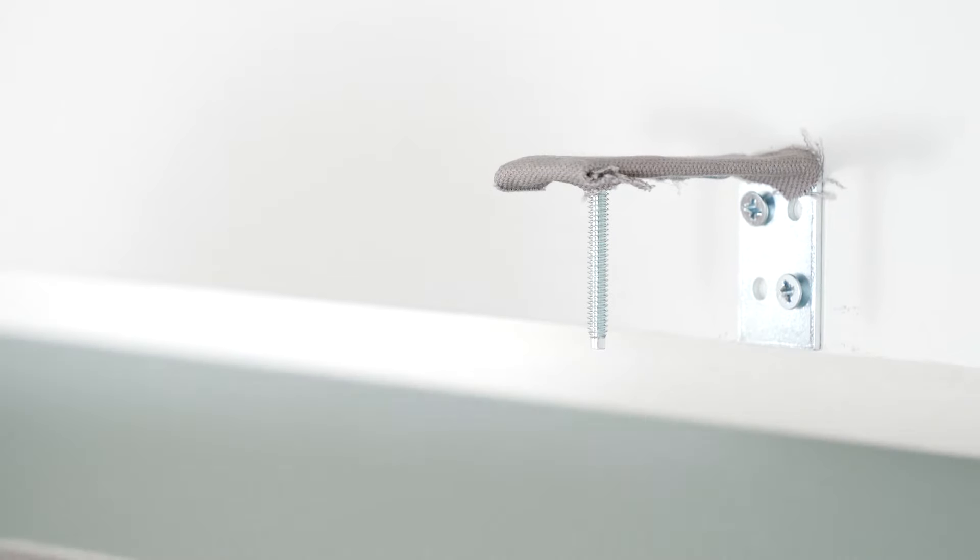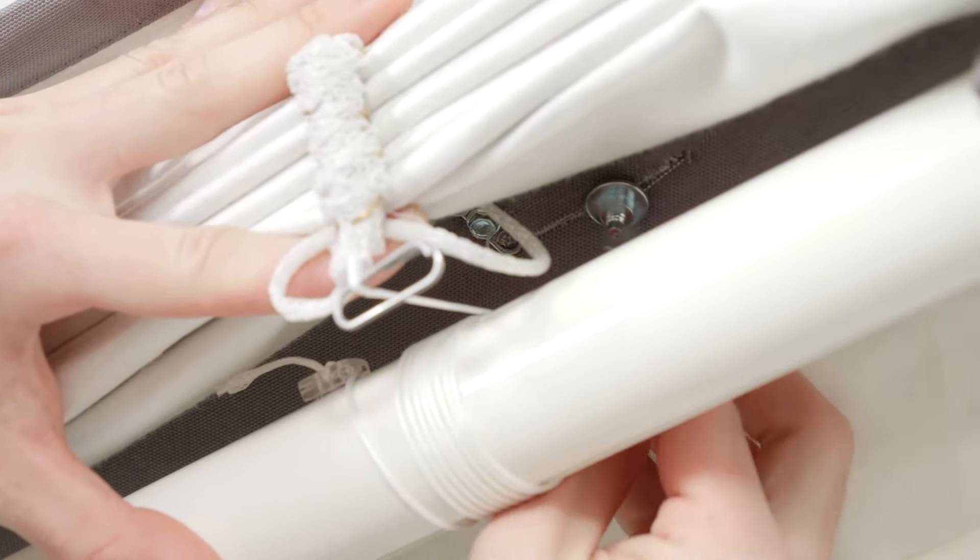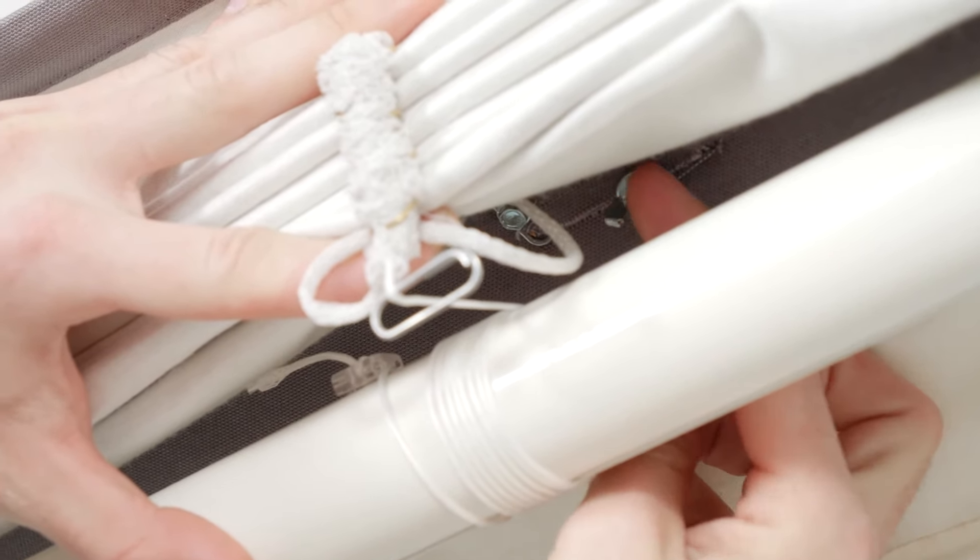With the front of the shade facing you, use the slot holes as a guide to position the headrail over the bottom of the drop bolts. With one hand, pull the shade up above the headrail to expose the bottom of the bolts. With your other hand, reach up under the shade and attach the wing nuts to secure the headrail to the brackets.